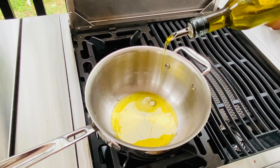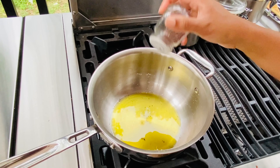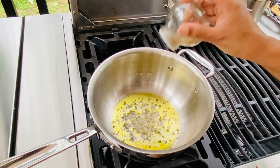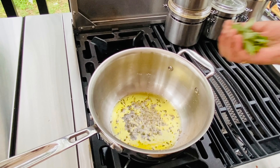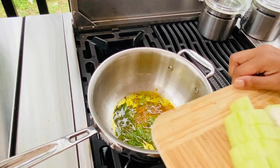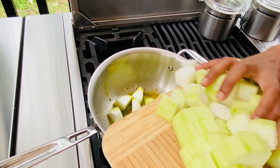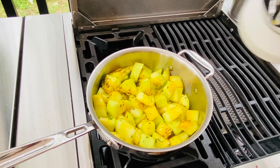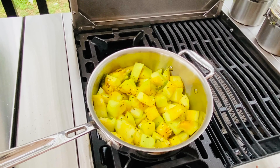The sauce is getting red. Add it, add salt, add a little half, add salt and mash it. Add a little sauce and add salt to the sauce.